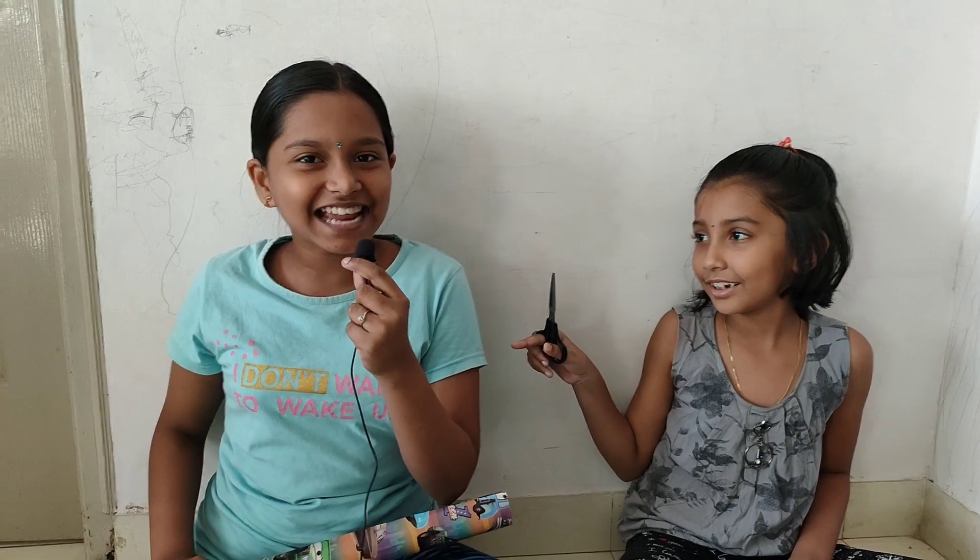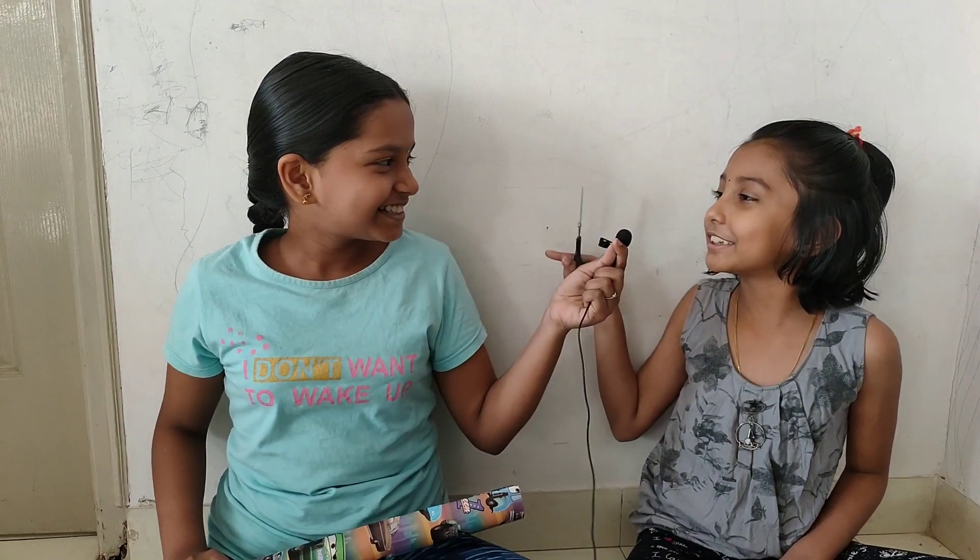Hi everyone, this is Reshma. Hi everyone, this is Samik Shah. Today we are going to make a pencil stand out of cardboard.